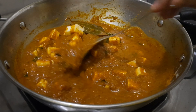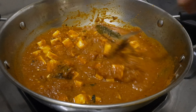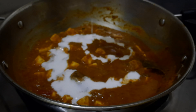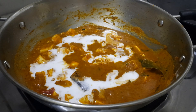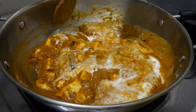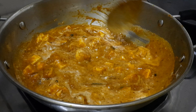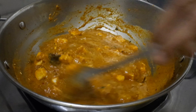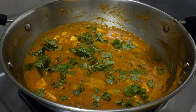Add the gravy. Add the spices to the gravy. Add fresh cream to the curry — about 2 tablespoons of fresh cream. Add the fresh cream to the rice as well.